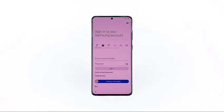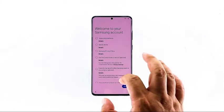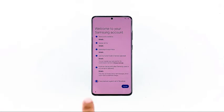Now, enter your Samsung account and password, and tap done on the keyboard. Tap the last radio button to agree to Samsung's agreements, and then tap Agree.